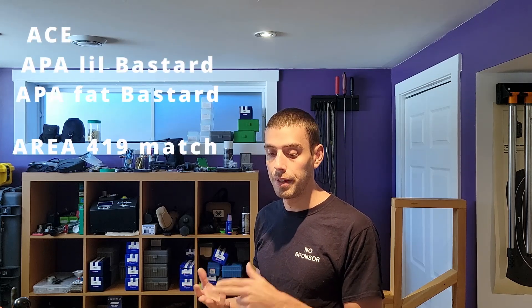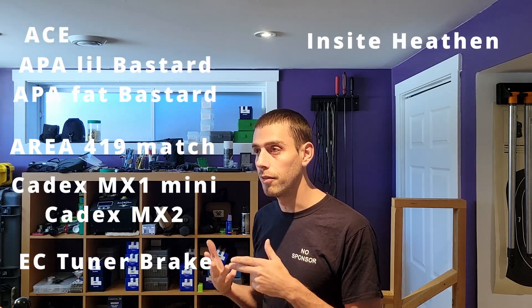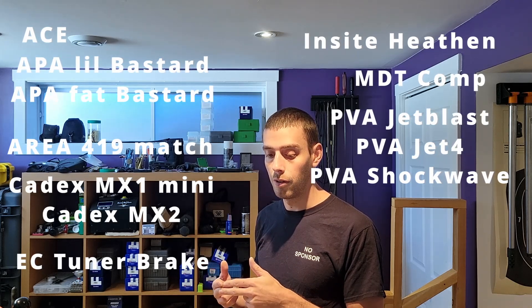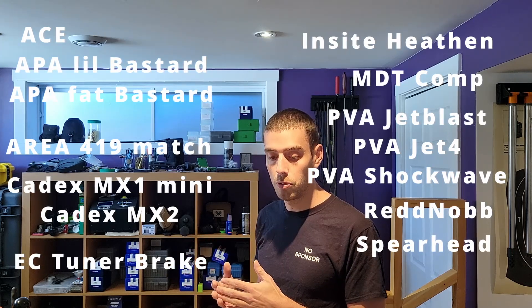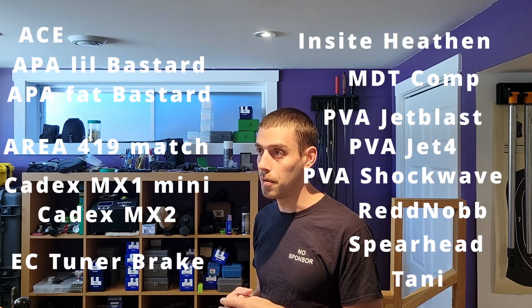For today's video we tested the Ace Muzzle Brake, the AP Little and Fat Bastard Gen 3, the Aria 419 Match, the Cadex MX1 Mini and MX2, the EC Tuner Brake new generation, the Insight Heaton 5-port and the new one with the tuner, the MDT Comp, the PVA Jet Blast, PVA Jet 4, and PVA Shock Wave, both new models of the Redknob Custom Muzzle Brake, the Spearhead Muzzle Brake, and an Italian company called Tani which I bought on eBay probably 10 years ago — thought it would be fun to put it on the line.